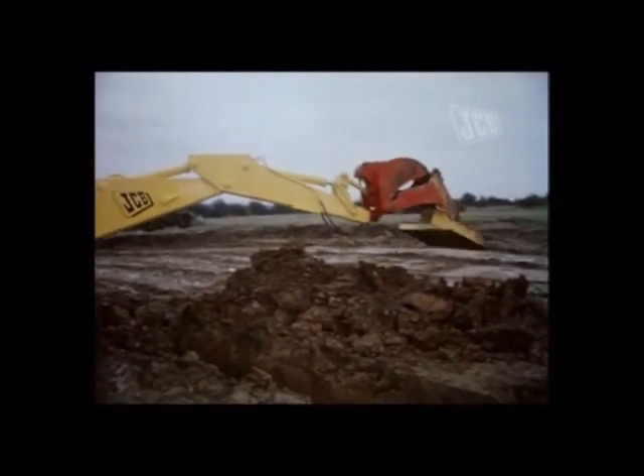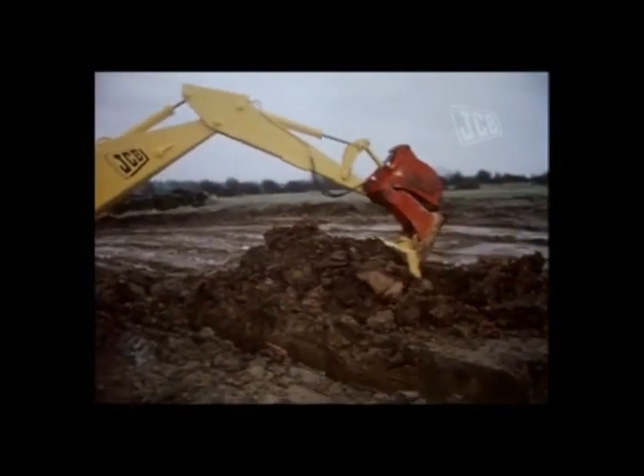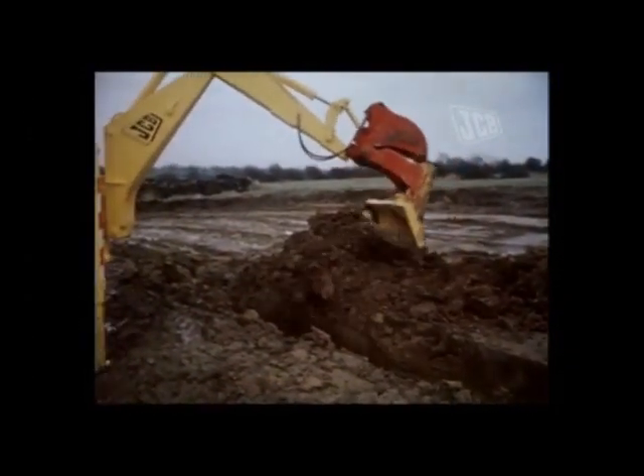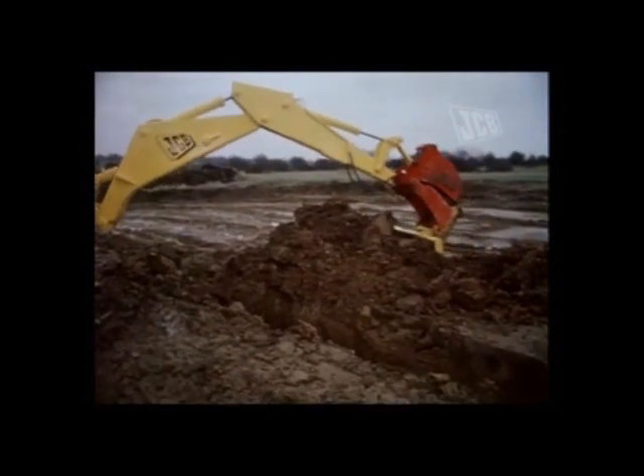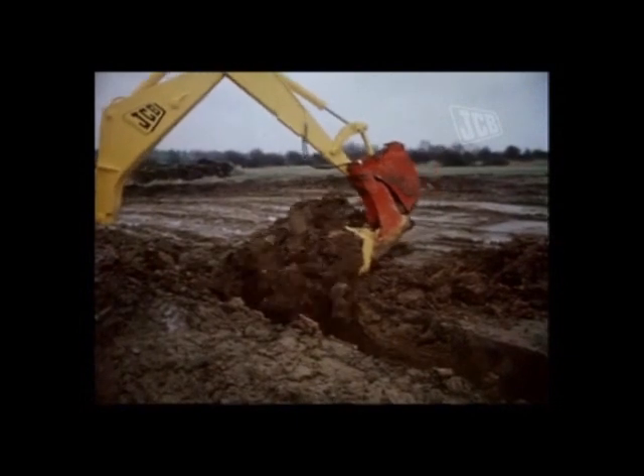Such an attachment is the backfill blade, which can be used as an exceedingly effective tool for the backfilling of excavations. It is also useful for land levelling, grading, and embankment work.